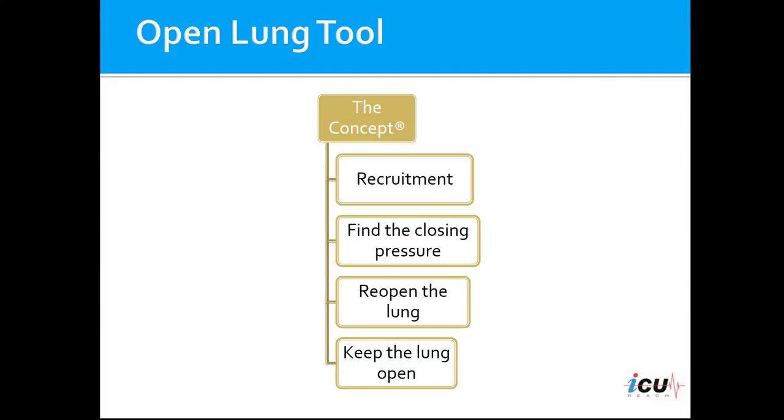It's already been demonstrated that PEEP will significantly reduce ventilator-induced lung injury. However, it is postulated that a more protected lung strategy would be first to open the entire lung, then add sufficient PEEP to keep this newly recruited alveoli open and stable. And we can do this with the open lung tool that is a landmark of Maquette ventilators.